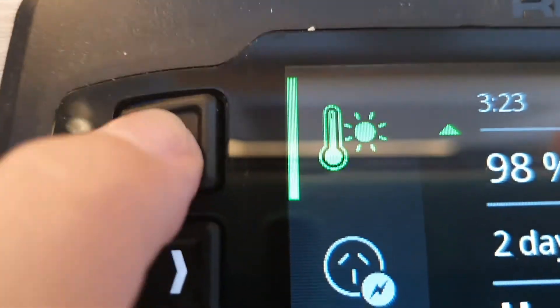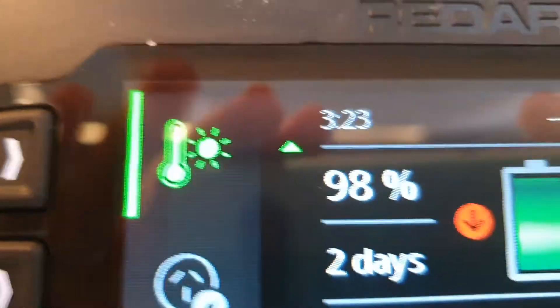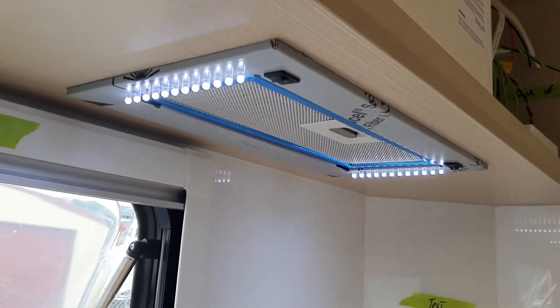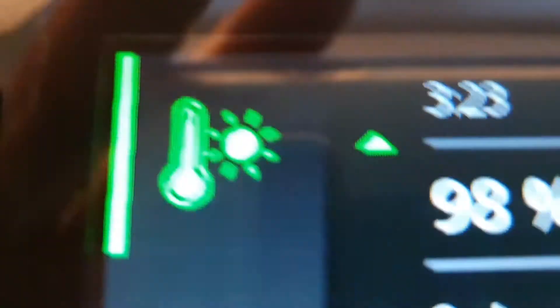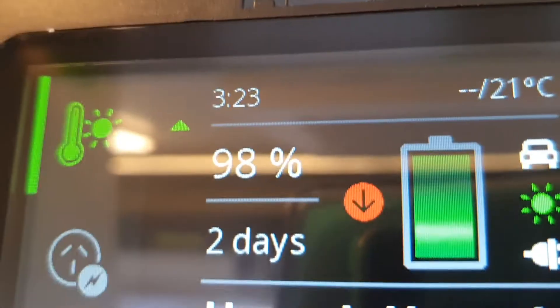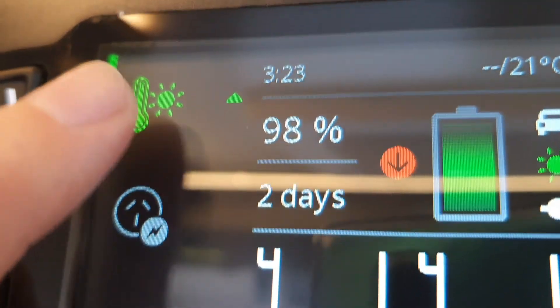This icon — a thermostat with a sun — is the oven circuit. You need the oven circuit for three things: one is your rangehood, which won't operate without it; another is the igniter for your gas oven; and the third is your gas detector. If you're safety conscious and want the gas detector on at all times, it is strongly recommended that you leave the oven circuit on at all times.